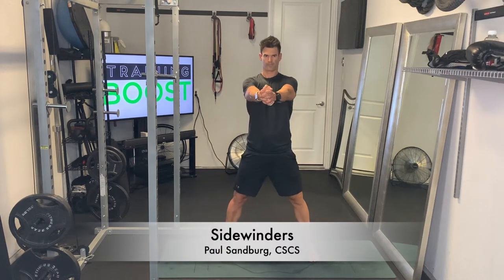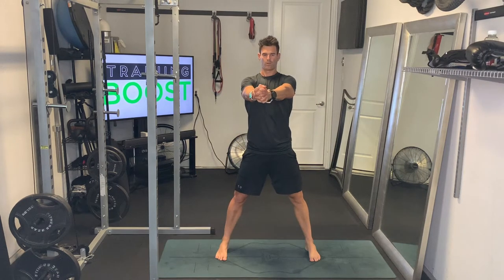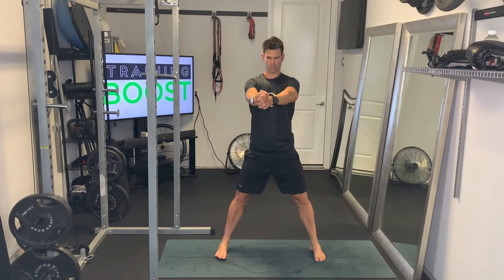These are called sidewinders, a great little cardio calisthenic movement and also a great way to build up rotational power.